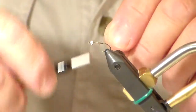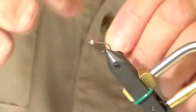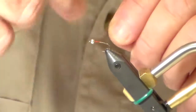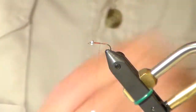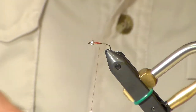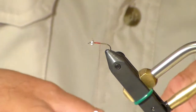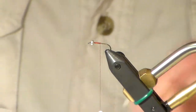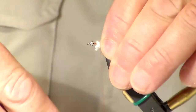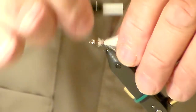Put your bead on your hook and then wrap your hook with some thread. Go ahead and tie some of your marabou on for your tail.